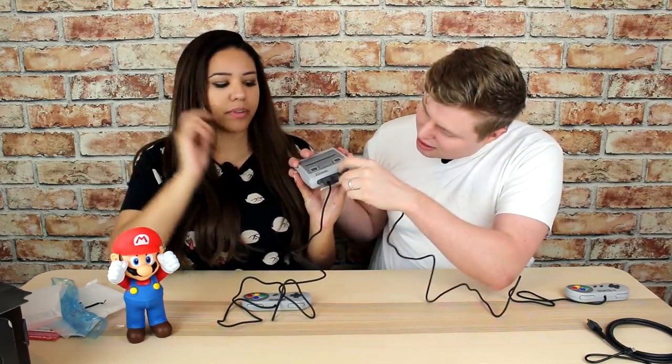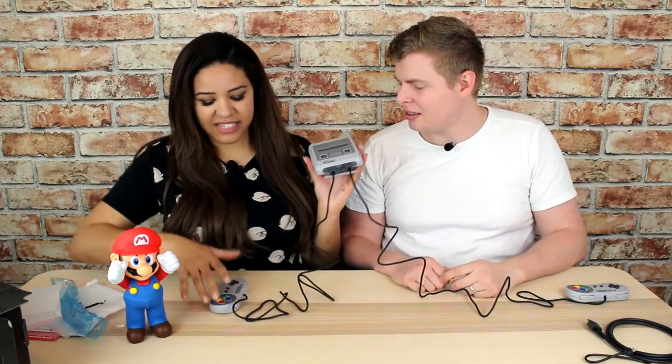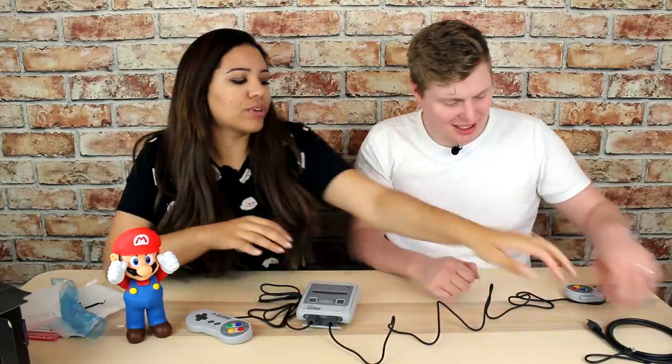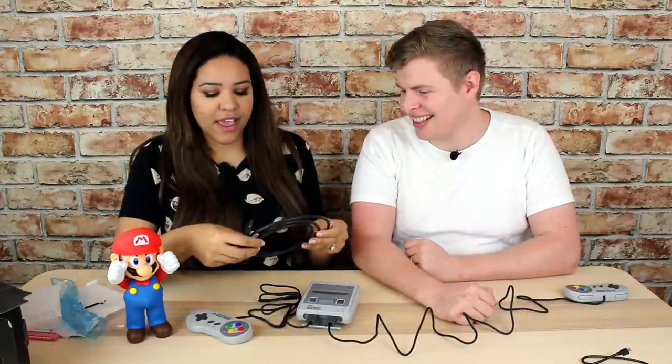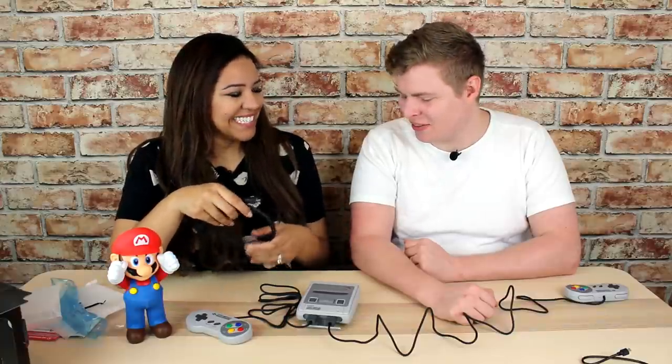The controls plug in a slightly different place than you'd remember. It does come with an HDMI cable, which is awesome. The whole thing is kind of meant to be reminiscent of sitting on the floor with friends playing — everything's kind of mini-sized. We can't wait. We'll be going up against each other in Street Fighter and Mario Kart, so we'll be getting some videos up fairly shortly.